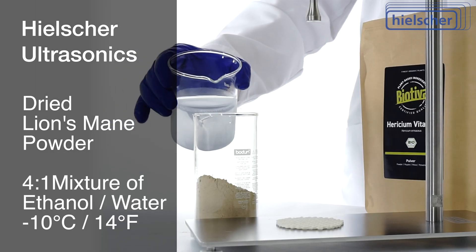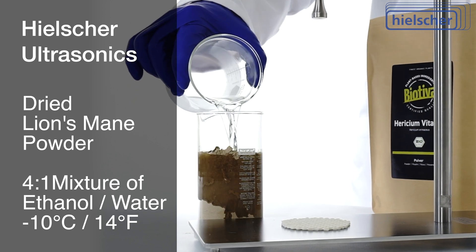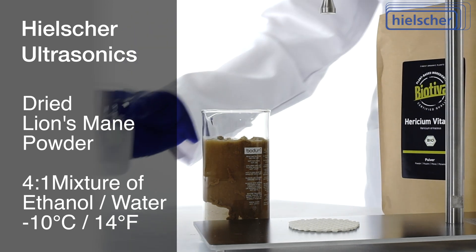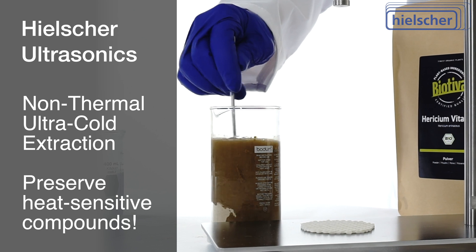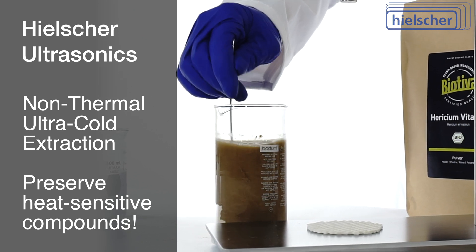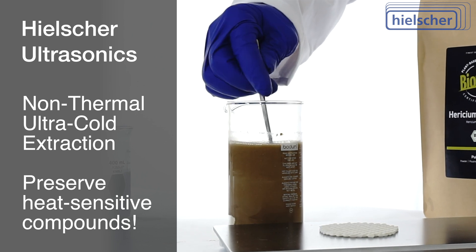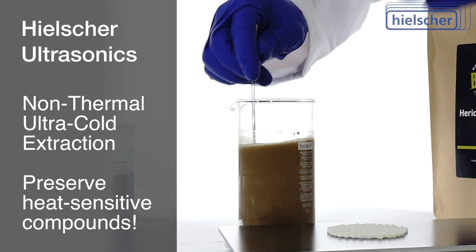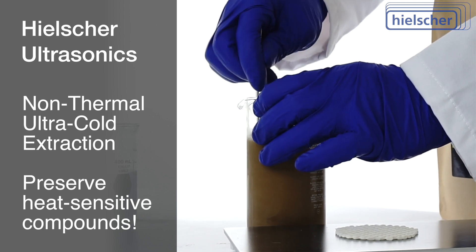We add a 4-to-1 mixture of cold water and pharmaceutical-grade ethanol so that we can extract at minus 10 degrees Celsius. This non-thermal, ultra-cold extraction preserves the maximum amount of heat-sensitive bioactive compounds such as beta-glucans and other polysaccharides, terpenoids like hericenones, sterols, glycoproteins, and many other health-promoting molecules.